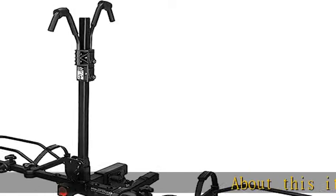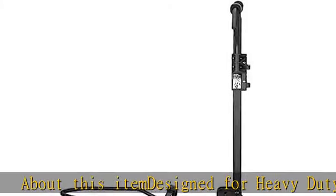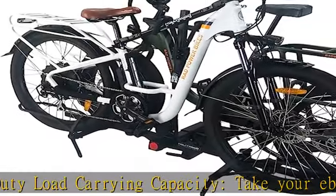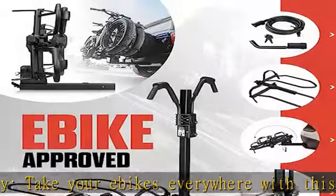Designed for heavy-duty load carrying capacity, take your e-bikes everywhere with this platform bike rack. Our sturdy, durable bike carrier hitch mount easily carries two electric or standard bikes weighing up to 80 pounds each.